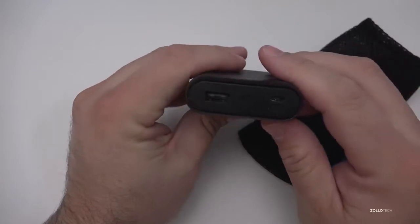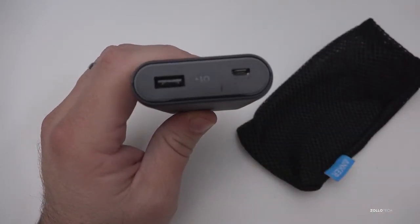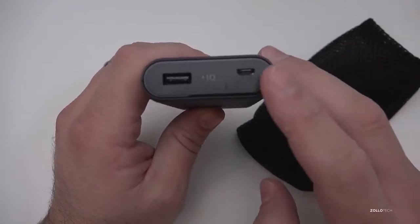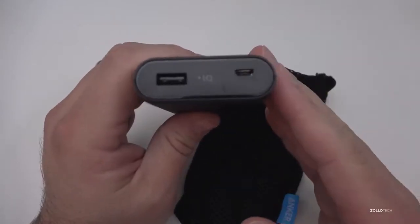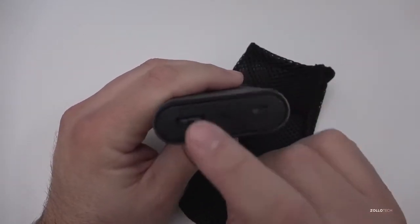This is a simple charger. The nice thing is it has IQ built in, which allows for fast charging up to 2.4 amps — that's exclusive to Anker. It also has voltage boost technology to give you the fastest possible charge out of a battery.